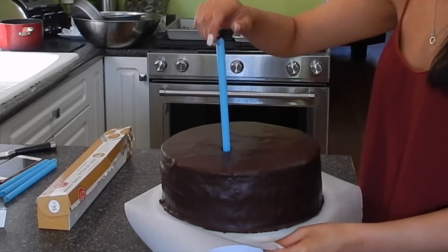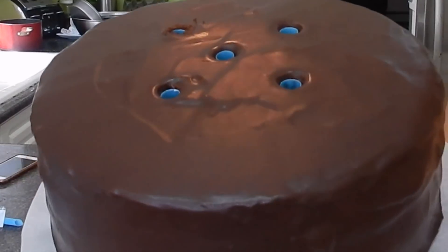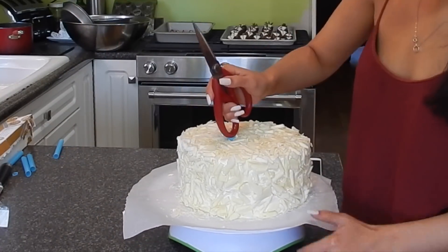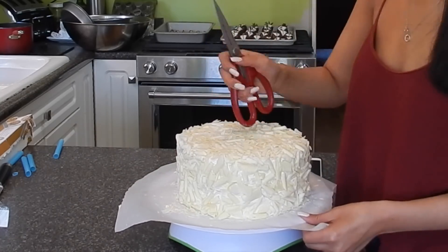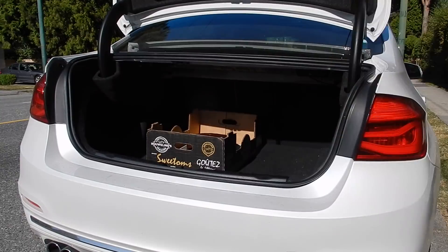The last thing I'm doing before loading up the car is adding some thick straws — bubble tea straws — into the bottom and middle tier cakes to help hold the weight once the cake is stacked. And now I'm just loading up the car and heading to the venue.